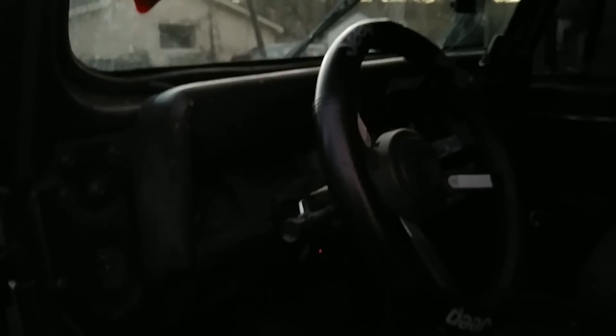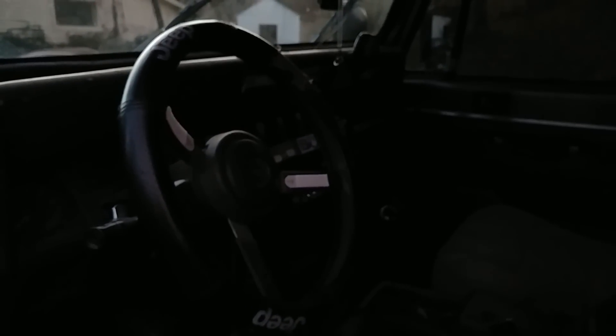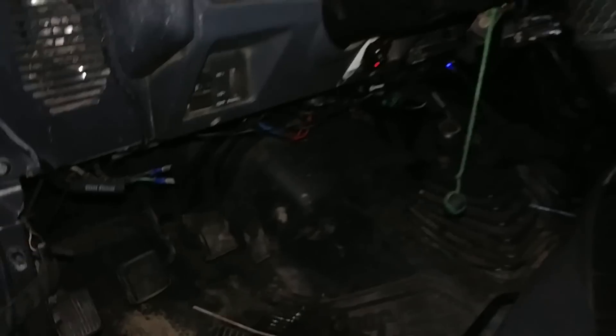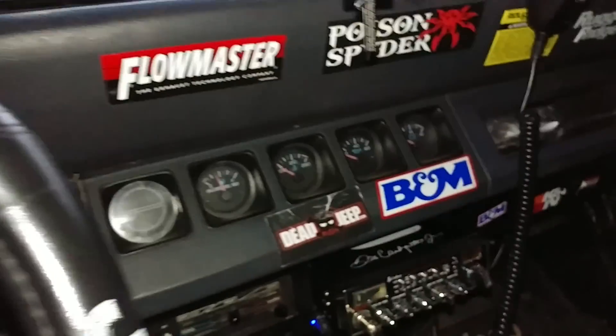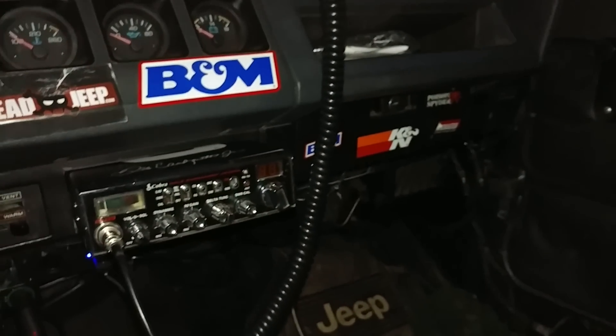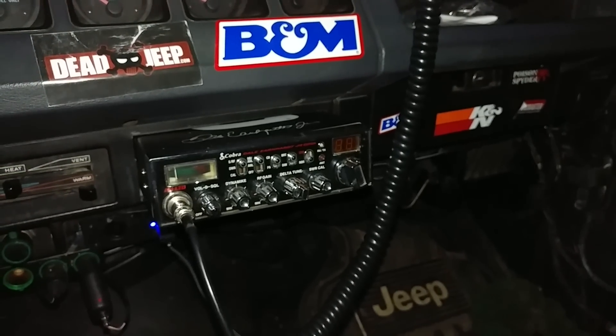Here's the interior of my Jeep. As you can see, it leaks like any other Jeep. I actually removed my radio to fit my CB.